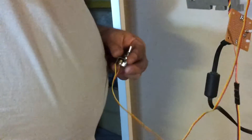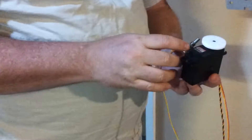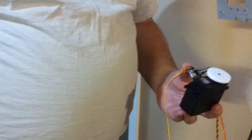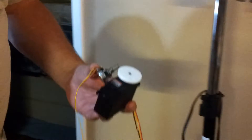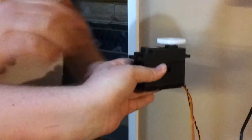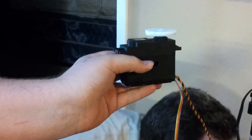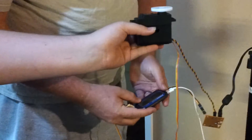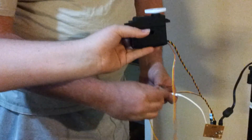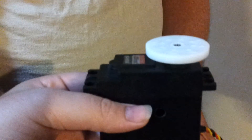And so now with that, cupping hand, and now we turn on our power. Put our servo tester into mode, and you have an external potentiometer that can control it.